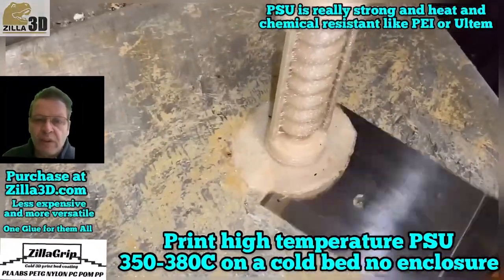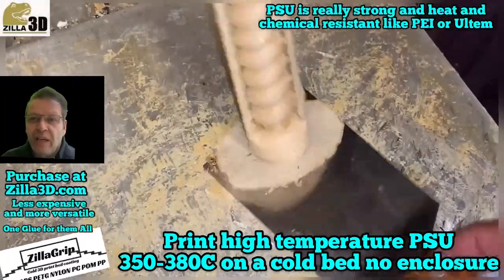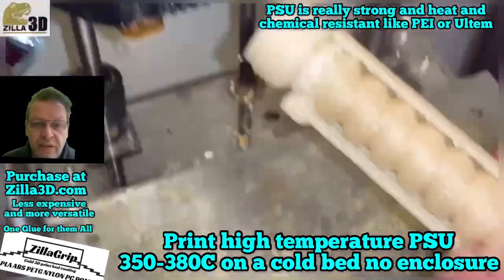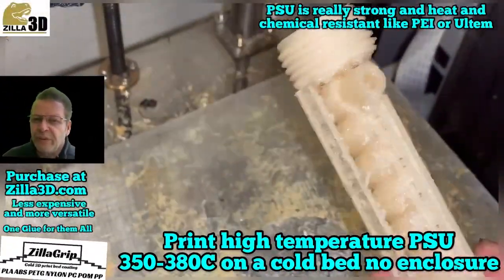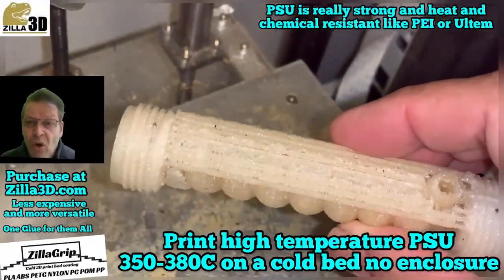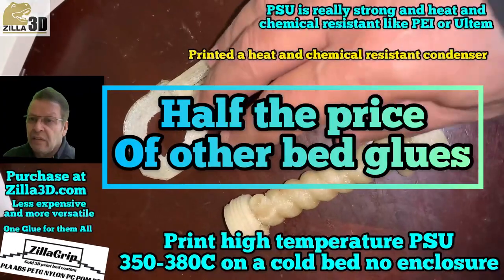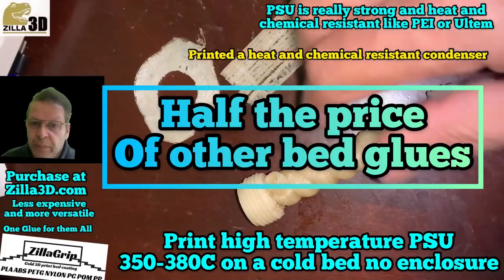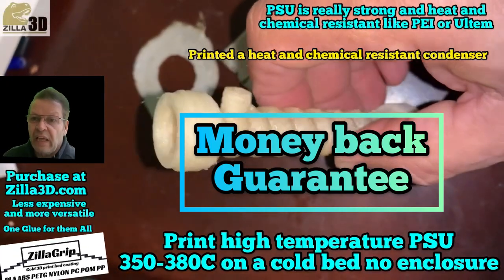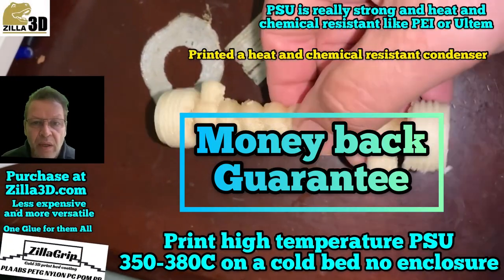We have videos on our website that show you how all these plastics are printed on a cold bed using this glue. All your favorite YouTubers either have a sample of our glue, or they have neglected to answer an email asking for their address to send them a sample.